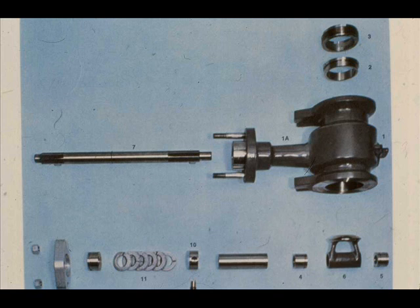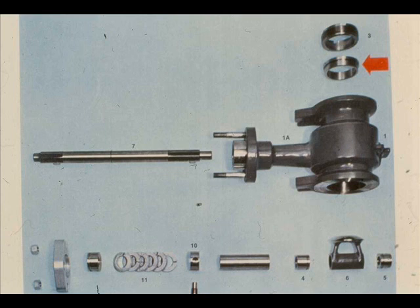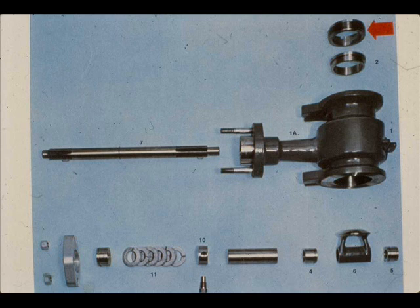This exploded view shows the valve parts. The parts are the valve body, seat ring, and seat ring retainer. The seat ring retainer screws into the valve body to a specific minimum torque, holding the seat ring in place.